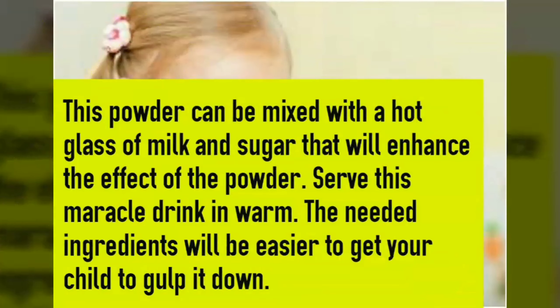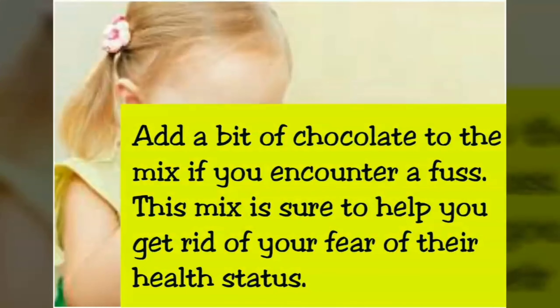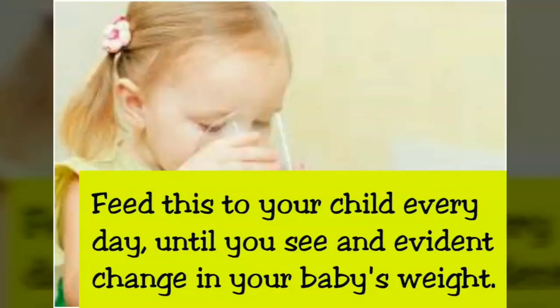This powder can be mixed with a hot glass of milk and sugar, which will enhance the effect of the powder. Serve this miracle drink warm — the needed ingredients will be easier to get your child to gulp down. Add a bit of chocolate to the mix if you encounter a fuss. This mix is sure to help you get rid of your fear of their health status. Feed this to your child every day until you see an evident change in your baby's weight.